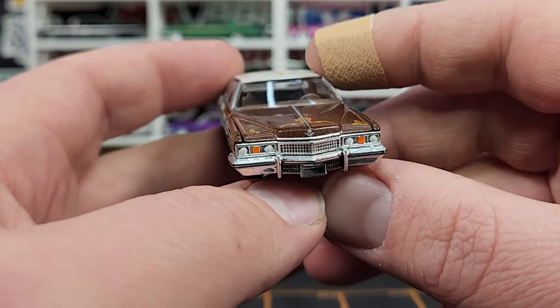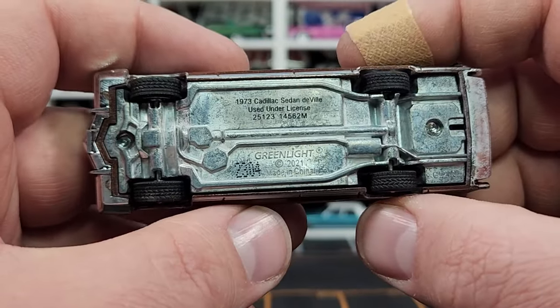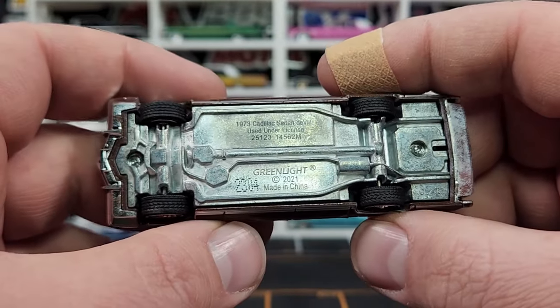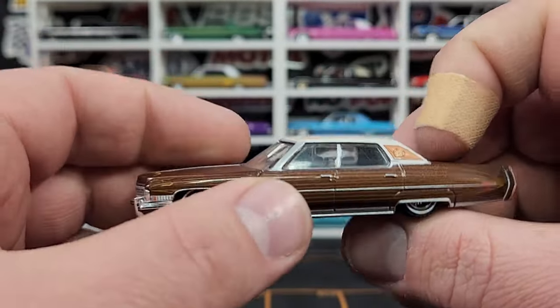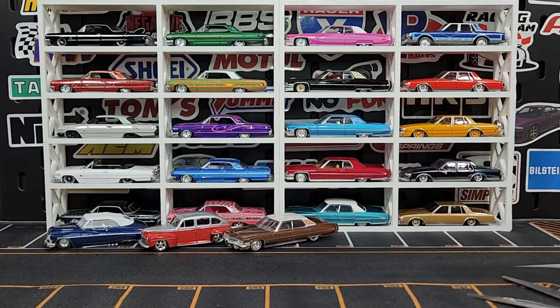The details in the back look good — got your Cadillac symbol, your Sedan DeVille badge, taillights printed up, chrome looks good. Really nice details on the front with the Cadillac symbol as well. Base details show 2304 as the number — it's been done up for a trailer hitch and has been in Hitch and Tow before. It is an absolute boat; you can see how much bigger it is compared to that Ford.